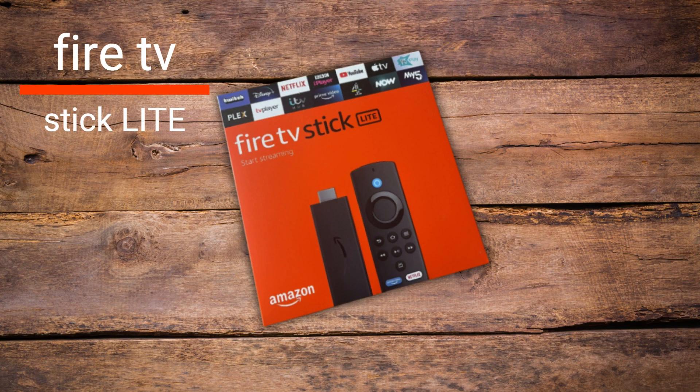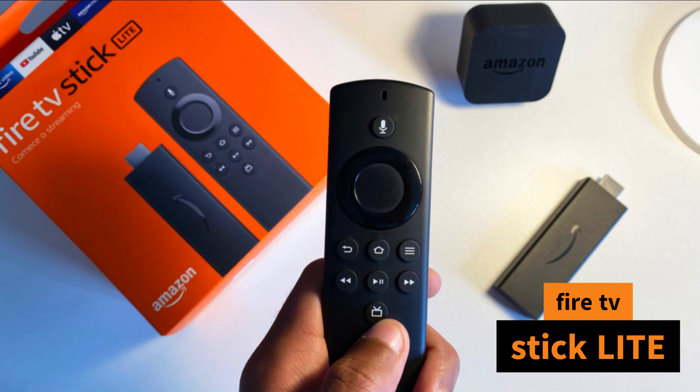Hey there, tech enthusiasts. Welcome back to our channel, where we bring you the latest and greatest gadgets. Today, we have something exciting to review: the Fire TV Stick Light by Amazon. Let's dive right in and see what this tiny powerhouse has to offer.